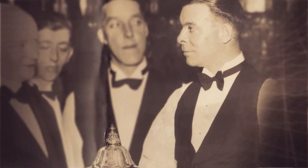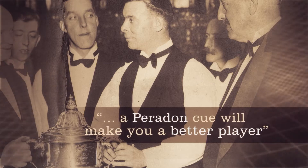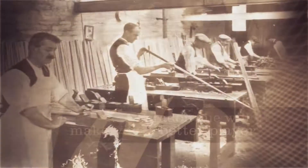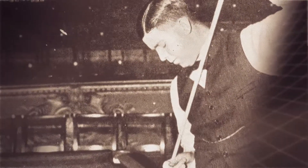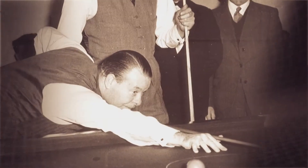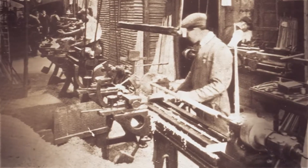The legendary Joe Davis once said, 'A Peradon cue will make you a better player.' Since 1885, we like to think this is what we've been doing for players everywhere, raising their game by offering precision-crafted cues fashioned using our unrivaled experience.